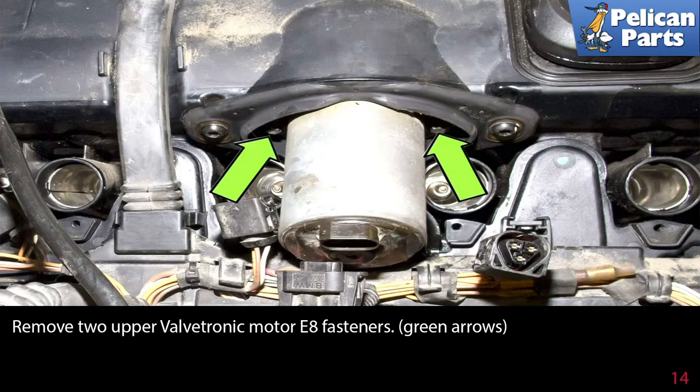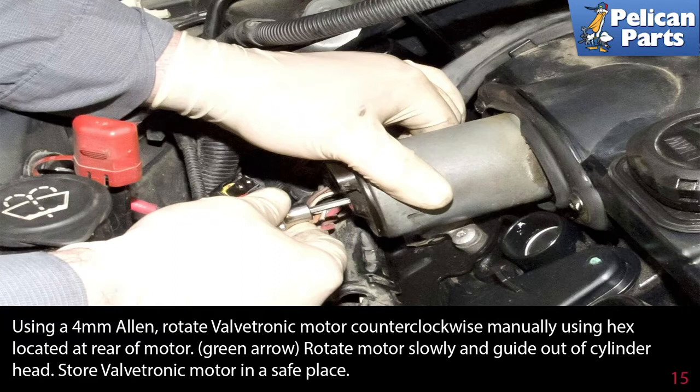Remove the two upper valvetronic motor E8 fasteners. Using a four millimeter Allen, rotate the valvetronic motor counterclockwise manually using the hex located at the rear of the motor. Rotate the motor slowly and guide it out of the cylinder head. Store the valvetronic motor in a safe place.